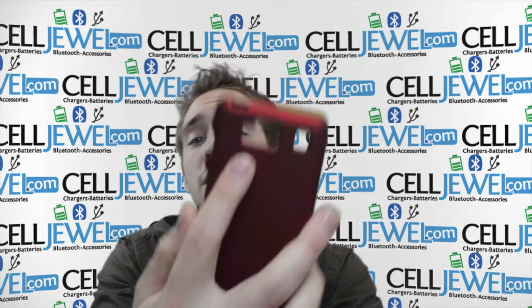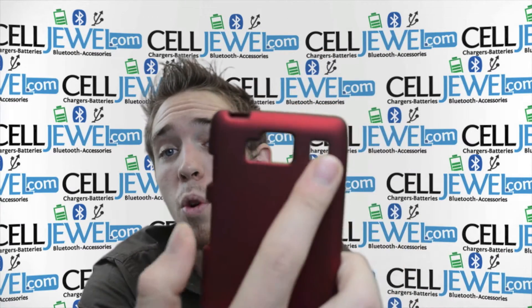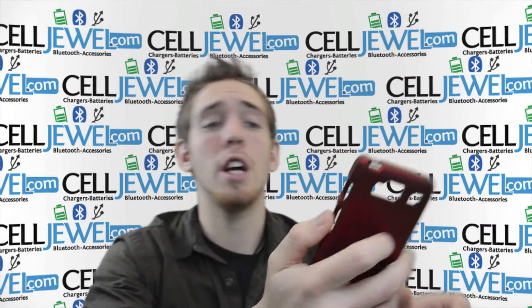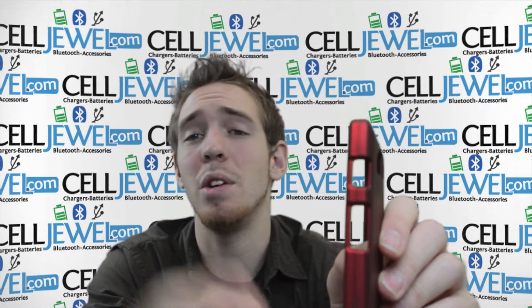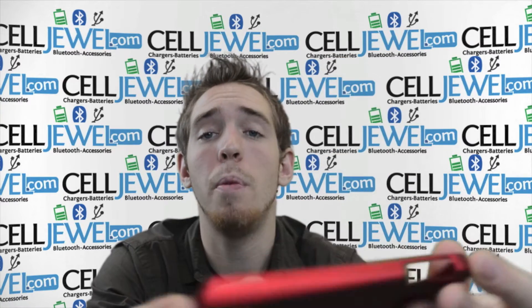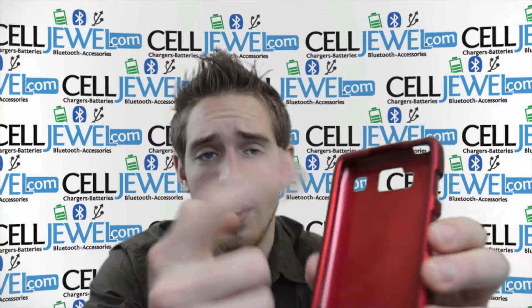As you can see, it's got openings for all your ports — things like your camera, your flash, and your speakers — so it won't affect the quality of your photos or the quality of your sound, and you'll still be able to hear your phone when it's ringing. It's got an opening on the top for your headphone jack so you can still plug it in while you're at the gym. It's got button control access openings on the side so you can still adjust your volume, put it on standby, lock it, all the different things that you want to do. And it's got an opening on the bottom so you can still plug it in to charge it, and it gives you full access to the front screen as well.